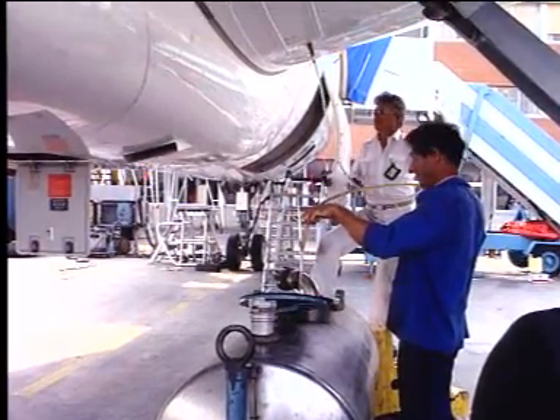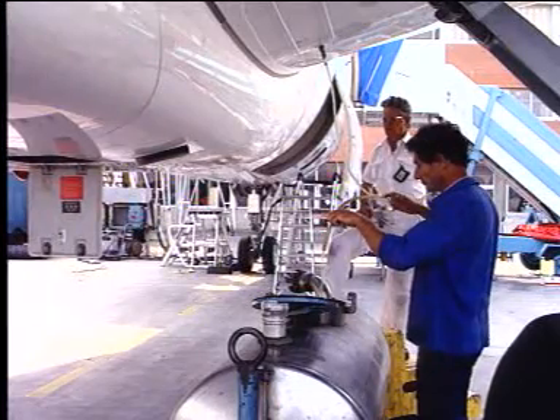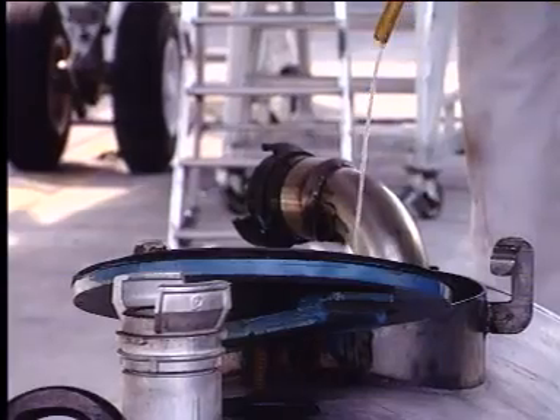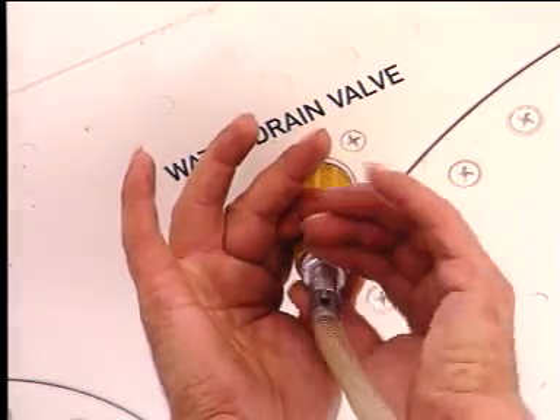Please note that periodic operation of these valves ensures that water does not collect in quantities sufficient to cause malfunction of the engines. When the fuel flow stops, remove the test equipment jet pump.